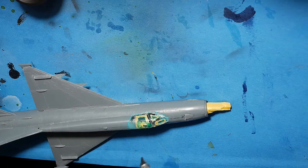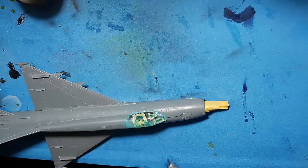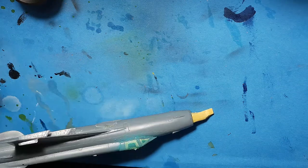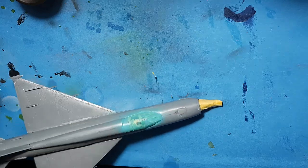Hello, welcome everyone. In this short video I want to show you how I painted the motor of the MiG-21R.